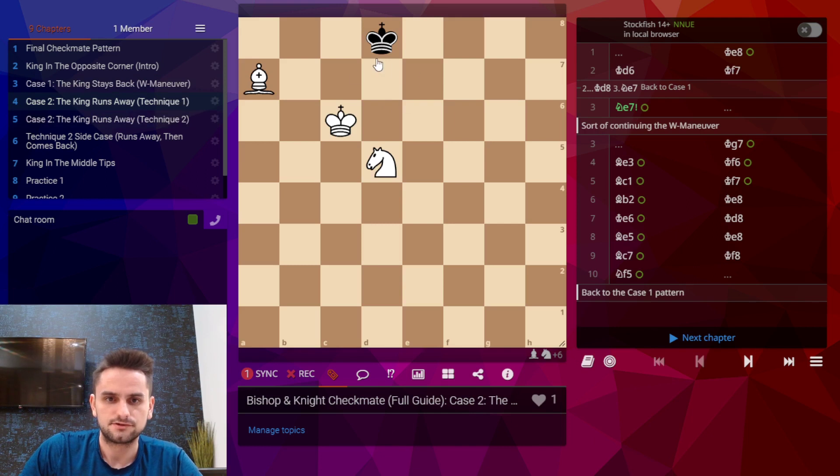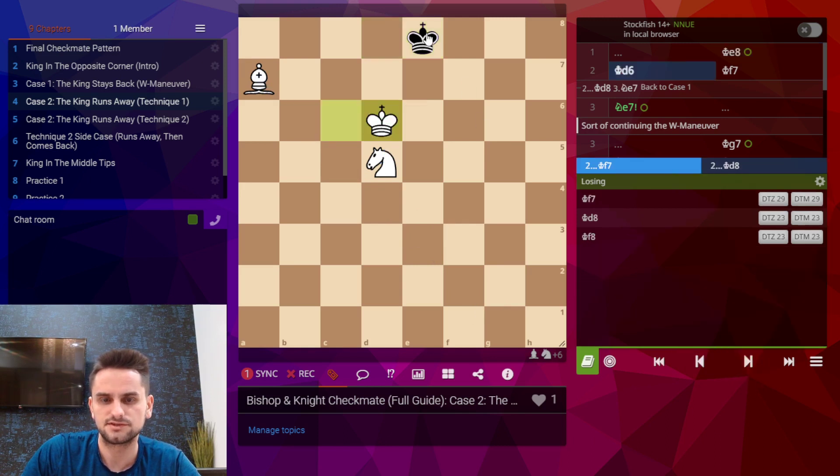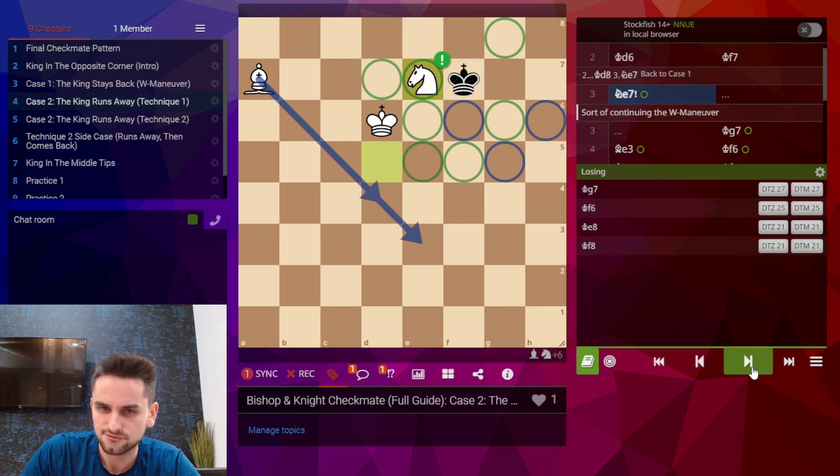Now let's take a look at the second case. We're back to the move knight d5, and in this case black will try to run away. There are actually two techniques to catch the king when he's trying to run this way. The first technique is to sort of continue with the W, so we play king here following his king, and then when he tries to escape we continue with the W maneuver with the knight. The green squares are squares we already control by the king and the knight, and the blue squares are the ones black's king can try to escape into.